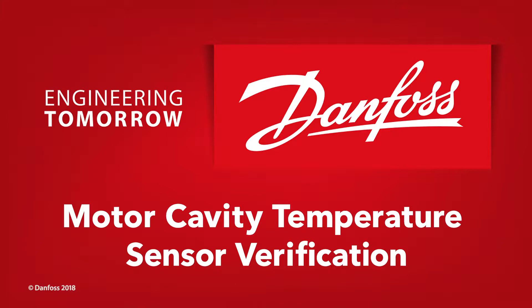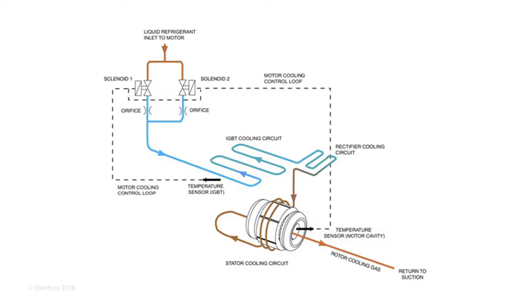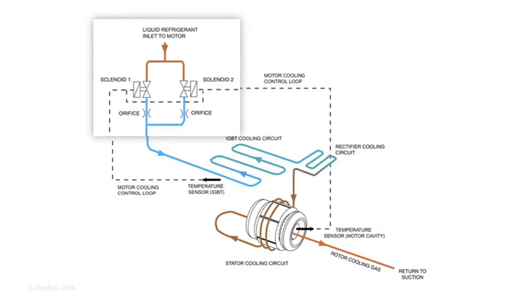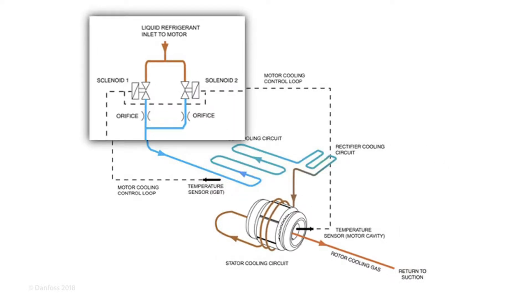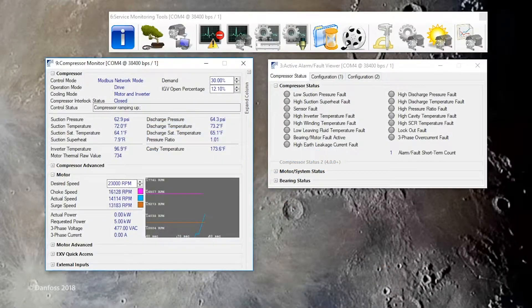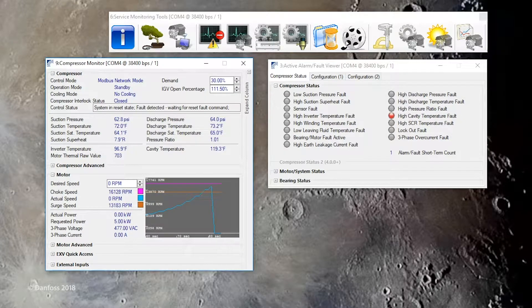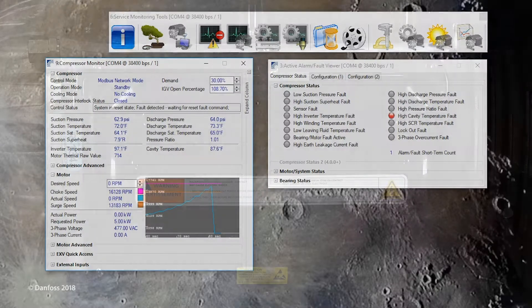This step-by-step service tutorial will guide you through the verification of the motor cavity temperature sensor. The motor cavity temperature sensor measures the gas temperature of the refrigerant exiting the stator. This temperature value is used to determine when to enable the motor cooling actuator. When cavity temperature faults occur or the cavity temperature appears inaccurate, it is recommended to verify the cavity temperature sensor.